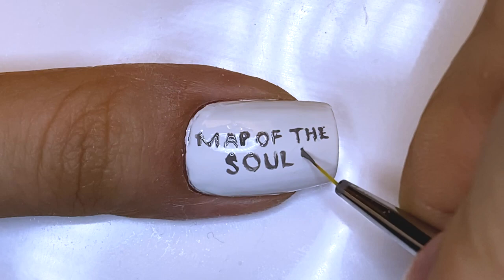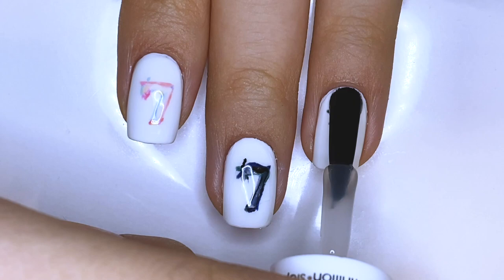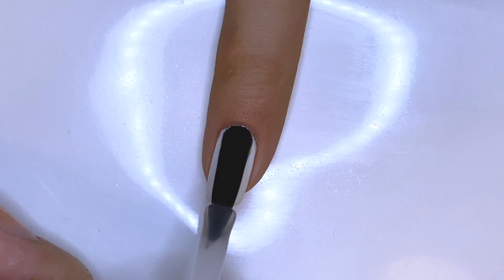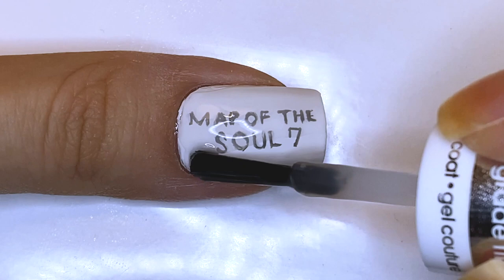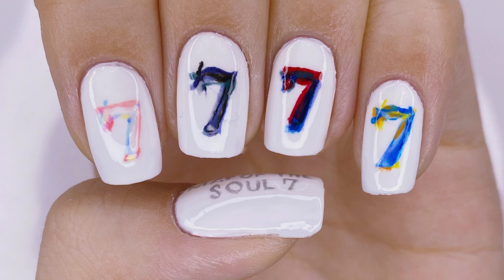Now all you have to do is apply a generous layer of top coat and you're done. And that is it for my BTS Map of the Soul 7 nail art series. I hope you enjoyed watching this series as well as this tutorial right here. I'll see you guys in my next one. Bye everyone!